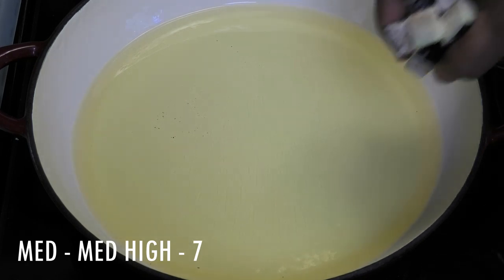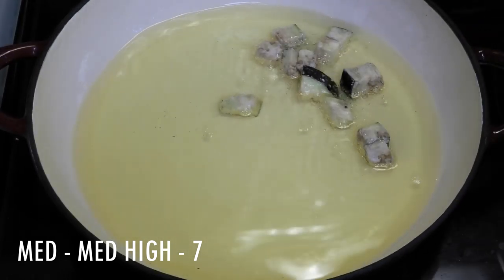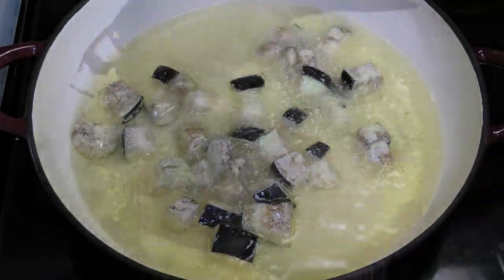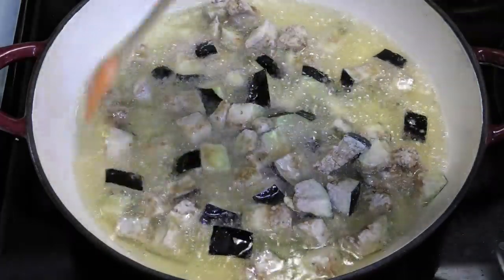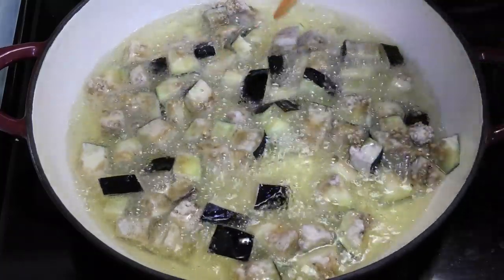Now we're going to fry the eggplant in batches — just be very careful, you want your heat to be on medium. If your eggplant is getting mushy then your heat is too low; you'd want to raise it to about medium-high. We need this to get a nice brown color.